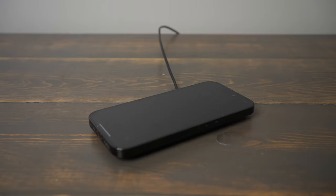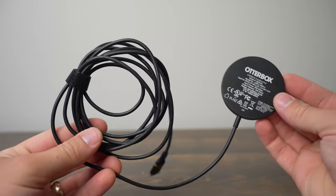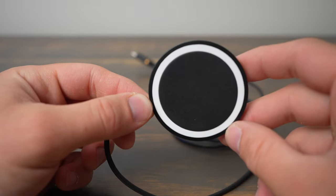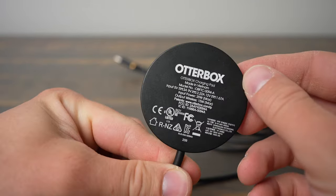In this video, we're going to review the OtterBox wireless charging pad for MagSafe. This is a MagSafe and wireless compatible charger that's available in both black and white, but unfortunately it only charges at 7.5 watts, so it's not compatible with the full charging speeds of MagSafe.